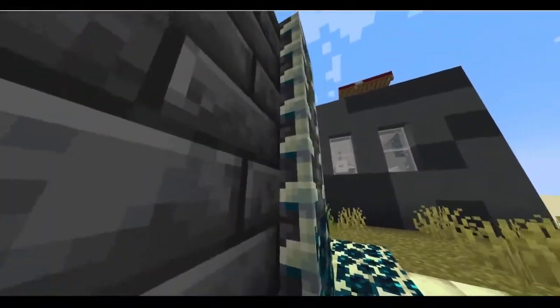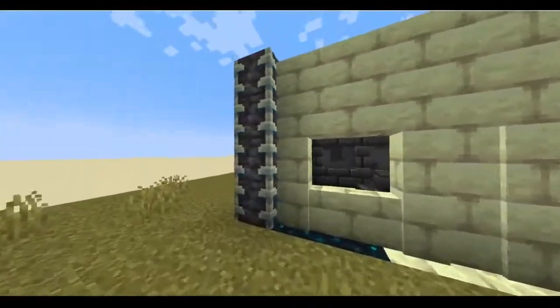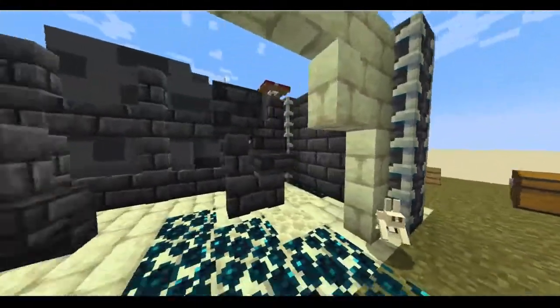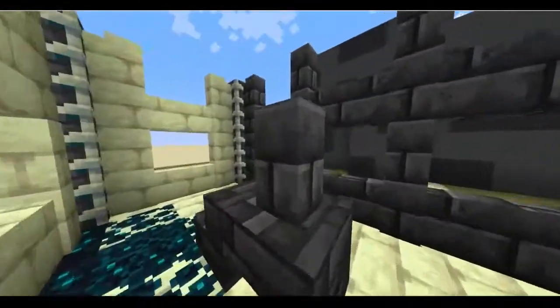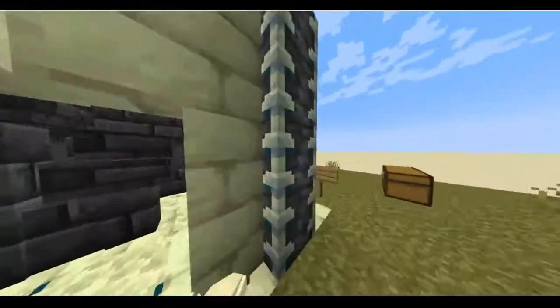I find that this reinforced deep slate looks really good with walls and it looks really good with in-stone. So if you are building in creative mode and had access to it, this is a very good combo because it kind of holds it together and it's nice structural framing.